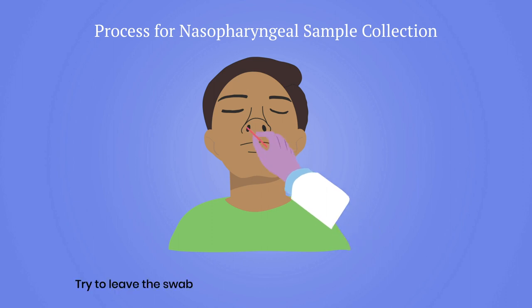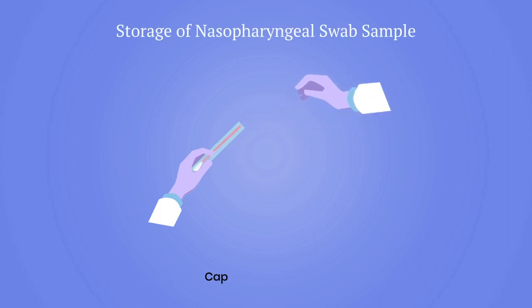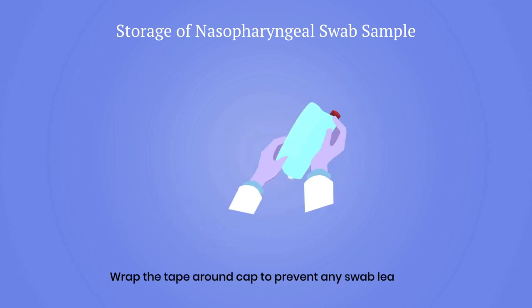Try to leave the swab in place for five to ten seconds to increase sensitivity. Then insert the swab to the bottom of the transport media and cap it securely. Immediately place the swab in transport media and tighten the cap. Wrap tape around the cap to prevent any leakage.